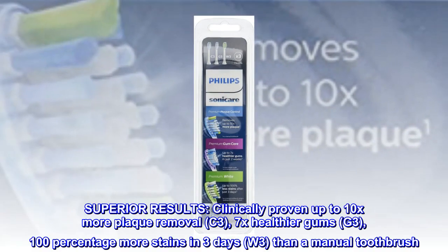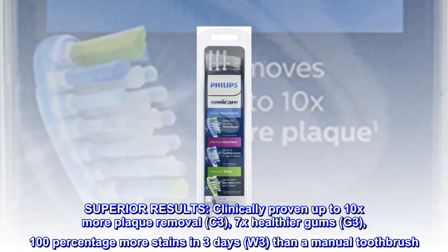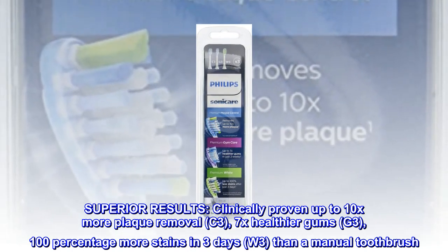Superior Results. Clinically proven up to 10x more plaque removal with C3, 7x healthier gums with G3, and 100% more stains removed in 3 days with W3 — compared to a manual toothbrush.